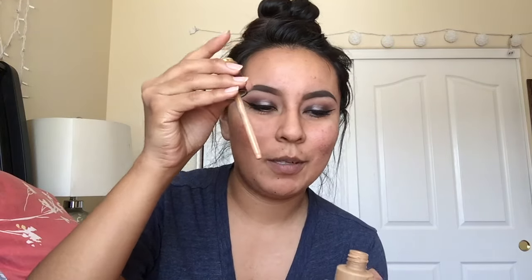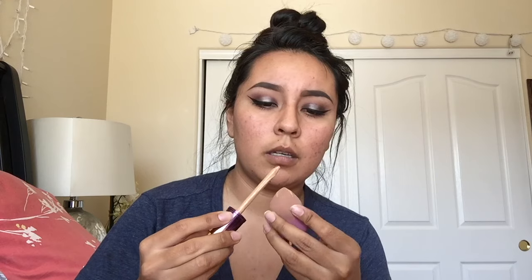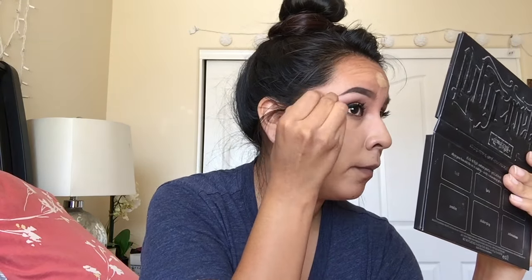I just started using the Tarte Rain Forest of the Sea foundation and my color is Medium Tan Sand. It's very light coverage - about medium. I have really bad skin so I want my foundation to be full coverage. It does have SPF 15. I love Tarte specifically for their foundations - their foundations are usually really good for your skin and I don't break out when I use them. So we're just gonna go in and open this. The only thing that's kind of weird about it is it's a dropper - you're gonna drop it onto your sponge. And since it's mine, I'm not gonna use this on my clients - this is my foundation, so I'll just put the dropper on.